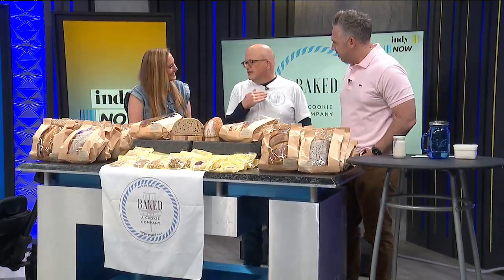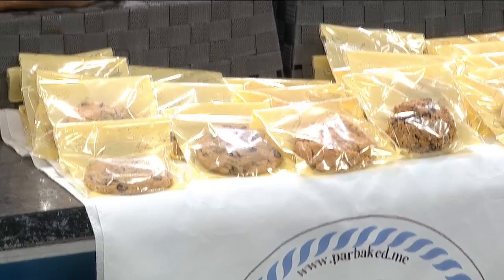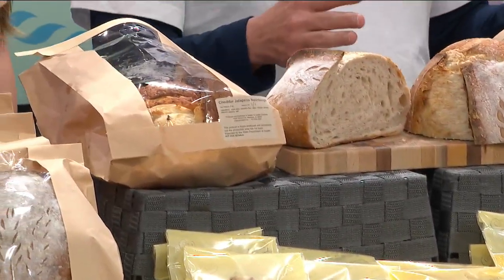Well, I make everything in sourdough — bread, cookies, brownies, all that kind of stuff. If you have a recipe that has yeast in it, I can convert it and make it in sourdough. Today I brought with me a selection of white sourdough bread, whole wheat sourdough bread, rye sourdough, pumpernickel sourdough. Everything is sourdough.